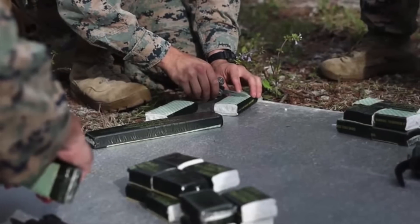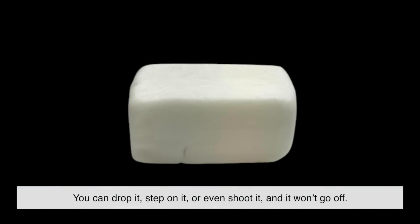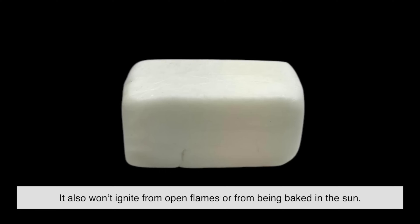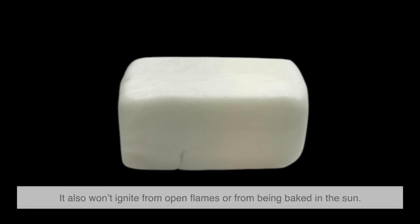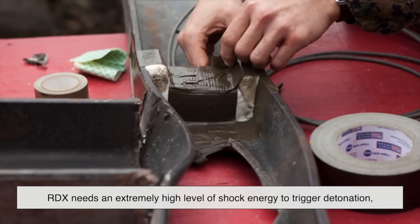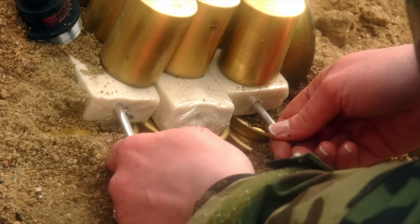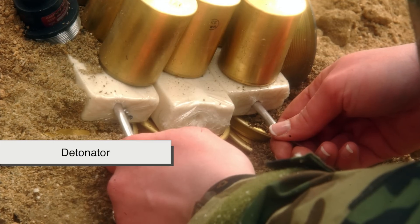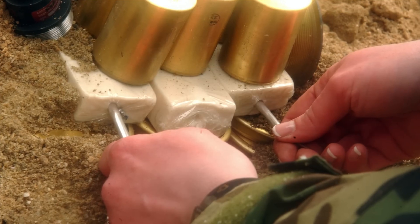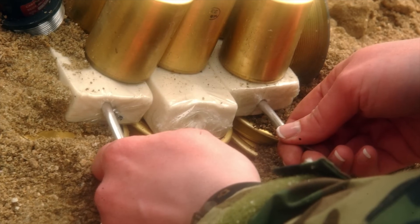One of the reasons C4 is so widely used is that it's unusually stable for such a powerful explosive. You can drop it, step on it, or even shoot it, and it won't go off. It also won't ignite from open flames or from being baked in the sun. This stability comes from the fact that RDX needs an extremely high level of shock energy to trigger detonation — far more than everyday accidents can provide. That's why C4 requires a detonator to set it off. Without a detonator, it's just an inert lump of putty-like material, which is essential in combat zones where explosives must be transported and stored without constant fear of accidental blasts.